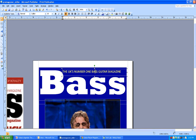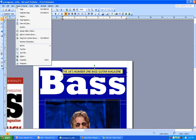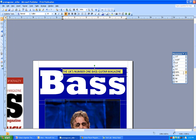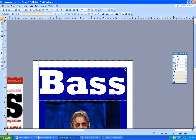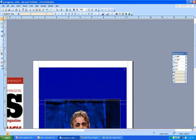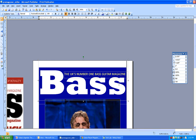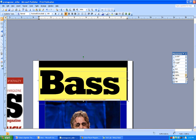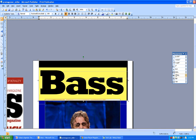I'll highlight the text and go to View > Toolbars > Measurement to bring up the measurement toolbar. From there I can change the tracking and text scaling. For example, at 105% scaling I can stretch the text out, or bring it in really tight. You can also adjust tracking and kerning on the 'Bass' text - just manually type in a value like 105% and there you have it.